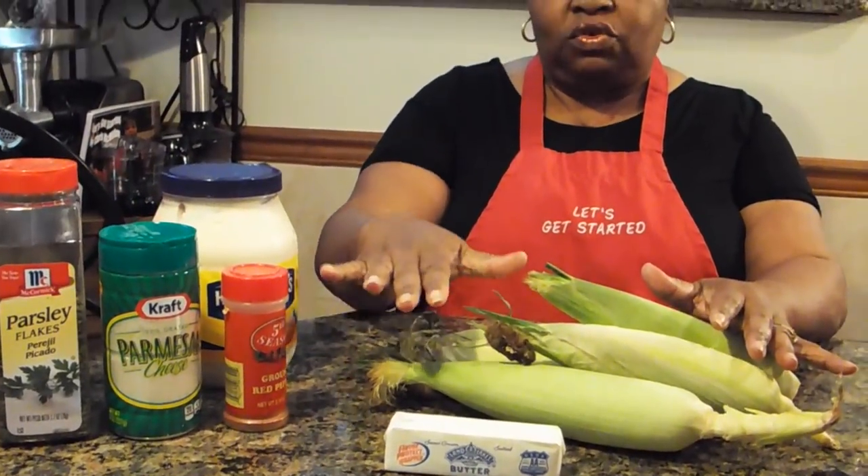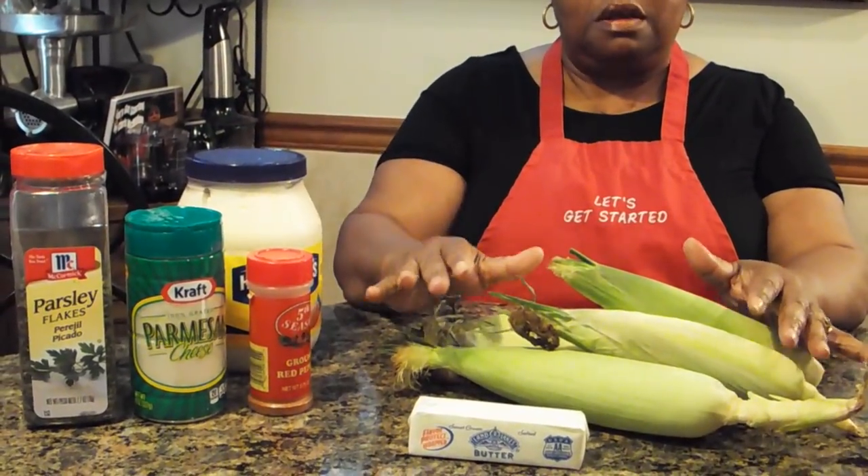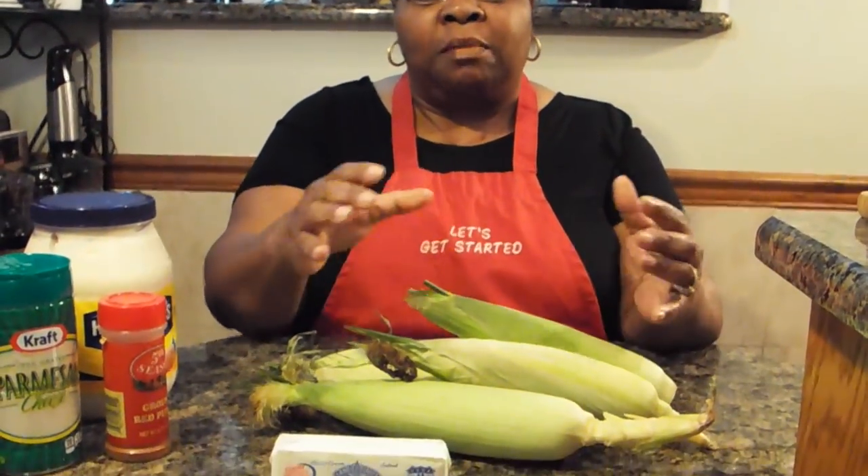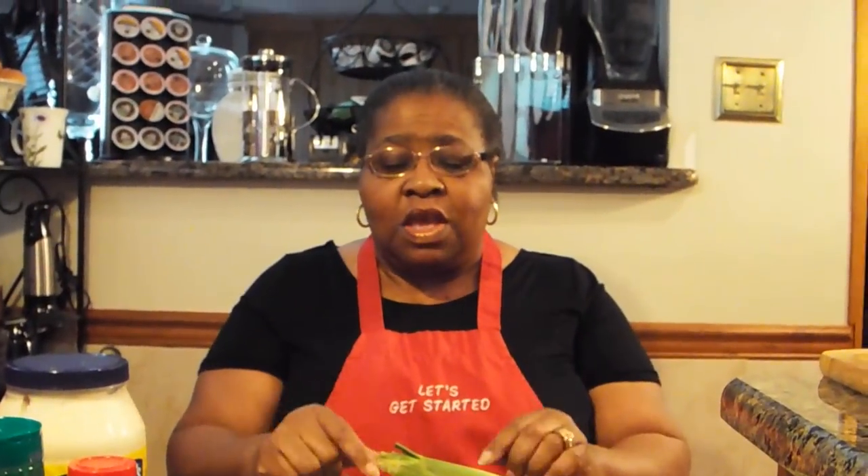Only the ingredients that you're going to need are already here. All you have to do is shuck or peel this corn and boil it. Once it's done, you can put this together real fast and easy. So I'm going to go away, get the corn all shucked and boiled, and I'll be right back to show you how to put together this delicious Mexican dish.